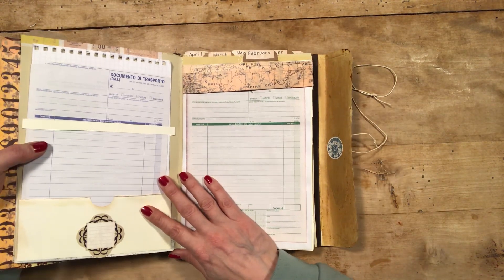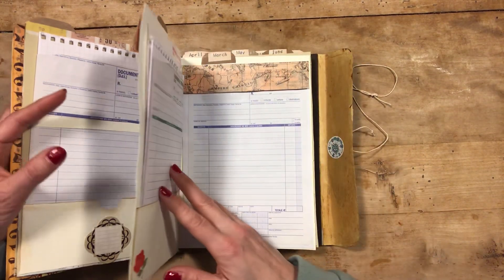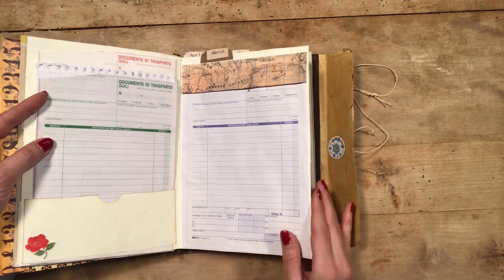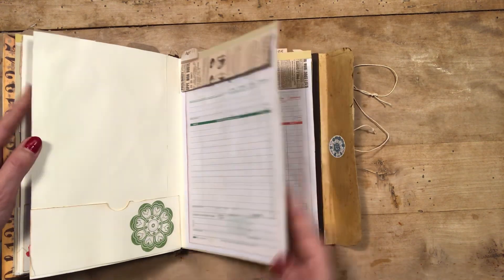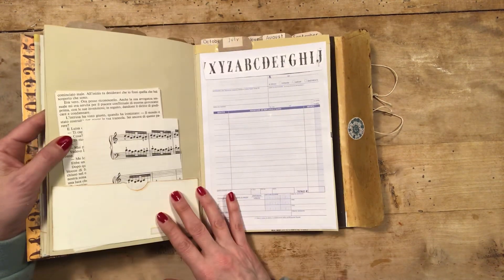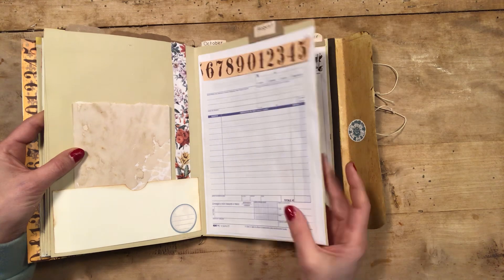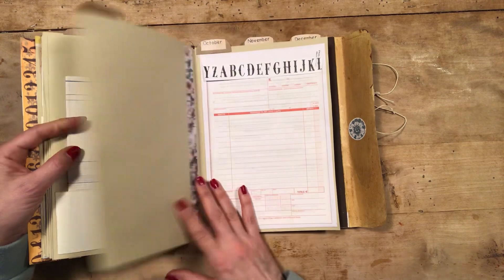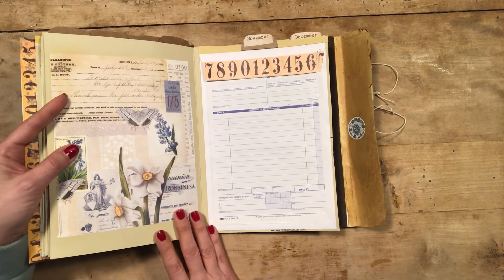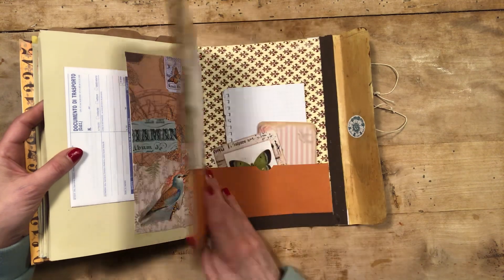I've been very restrained with the decorations because I thought this is just a sort of technical book, so I put just some papers here if you have to write some notes. These are all the pages of the book and as I told you this is quite basic but very useful. Again, you have envelopes glued on this page, and on this other page you can basically do whatever you need — write or add your own things. This is a collage from Tux Craft Table, another pocket, and a collage I made from a master board.